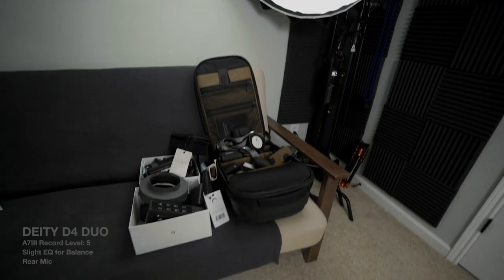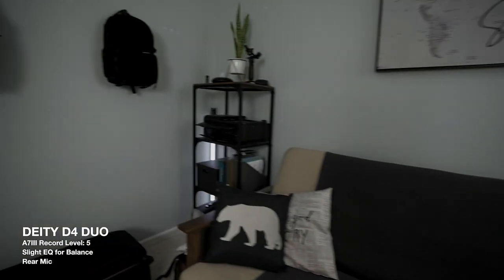That feature alone is probably the reason to get the Deity D4 Duo — and for a vlogger, that's a godsend. So now I'm vlogging with the Deity D4 Duo using both capsules to record audio. Say I'm vlogging in the office and I want to show you my perspective — I'm going to flip the camera around and you can still hear my audio because of that rear capsule. And it sounds pretty good.